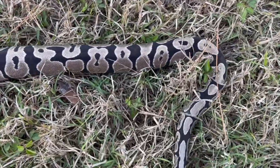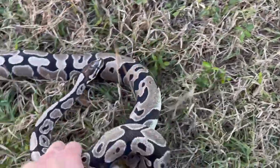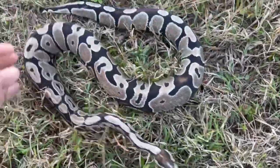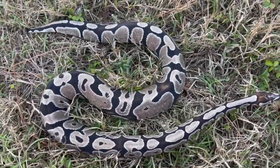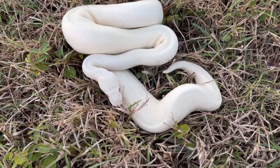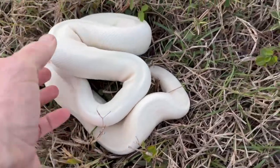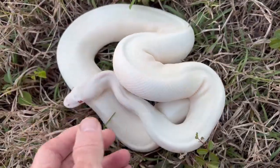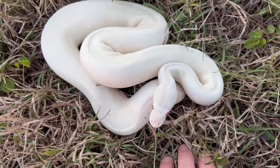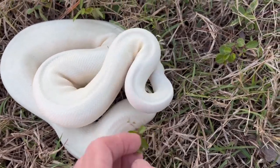Bamboo looks a lot like an axanthic gene, and that's why I find that when you mix bamboo with axanthic it creates really interesting looking snakes — I'll show you the snake in a minute. Here is the TSK axanthic line combined with albino, which gives us what we call snow: a really beautiful, pure white snake — one of my favorite white snakes. There are a lot of different ways to make white snakes in ball pythons, but this seems to be my favorite combination.